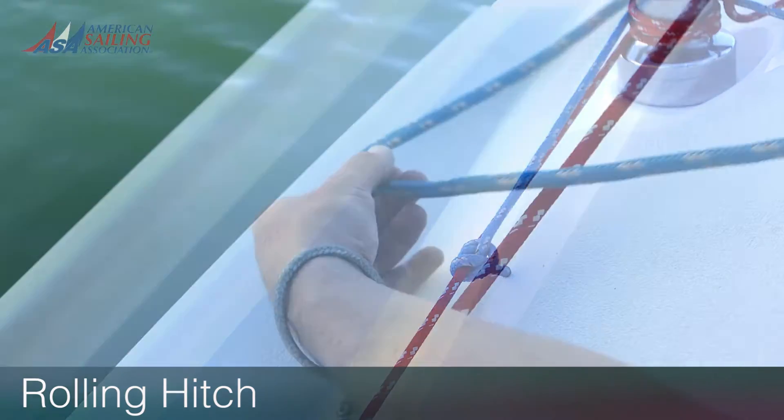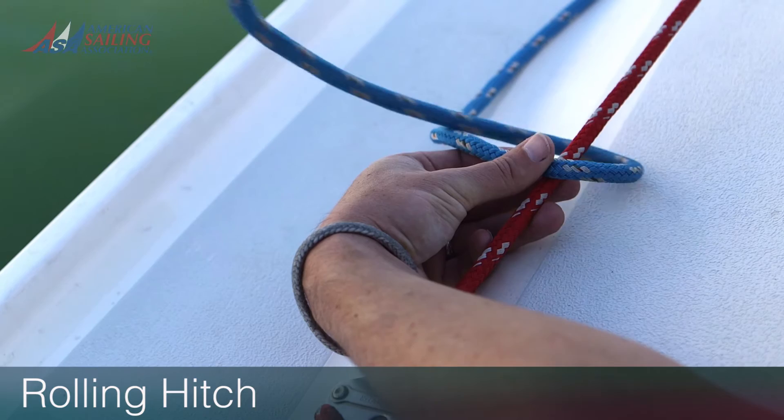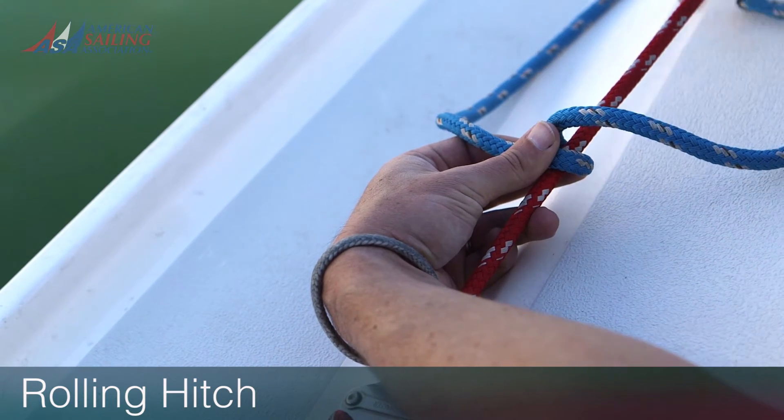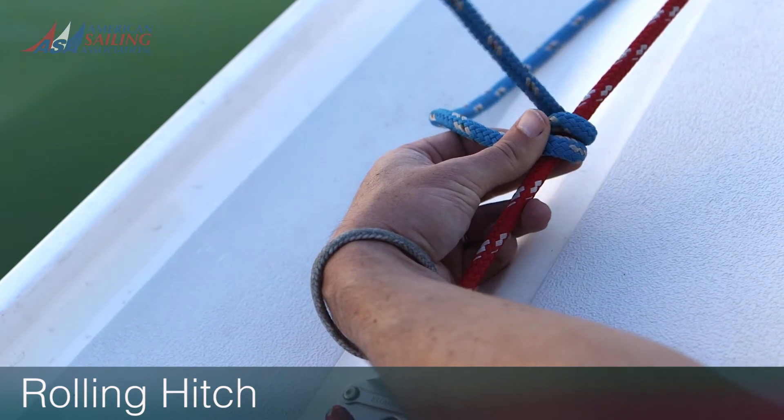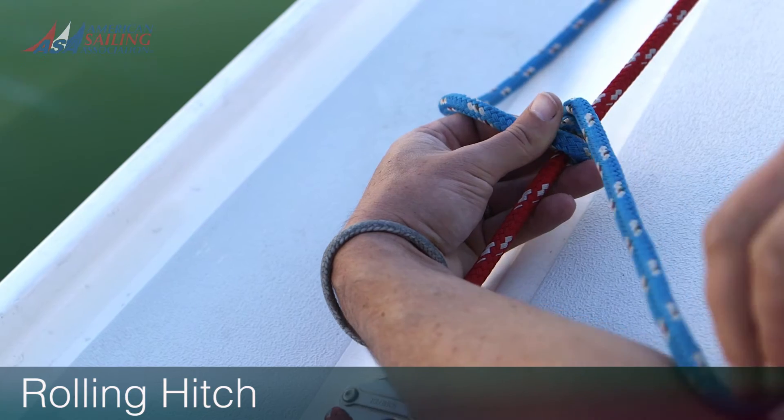Here's how it works. Wrap the working end around the object you're tying to on the side toward the load. Make a second complete turn on the same side. When tying to a line, cross this second turn over the first.